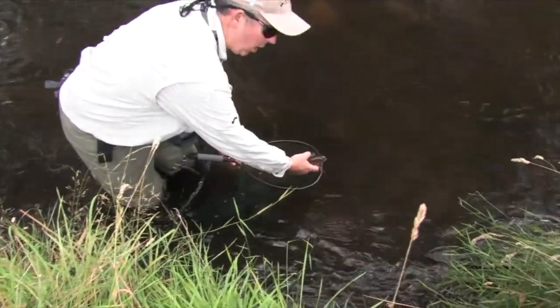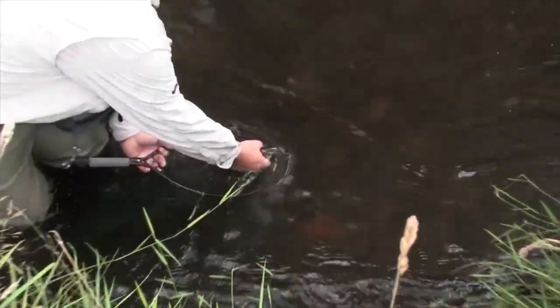Always when you're going to release the fish, hold it upstream — the water will run through its gills which gives it oxygen, and away he goes.